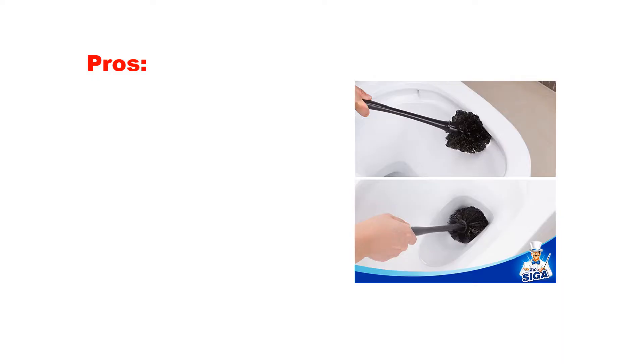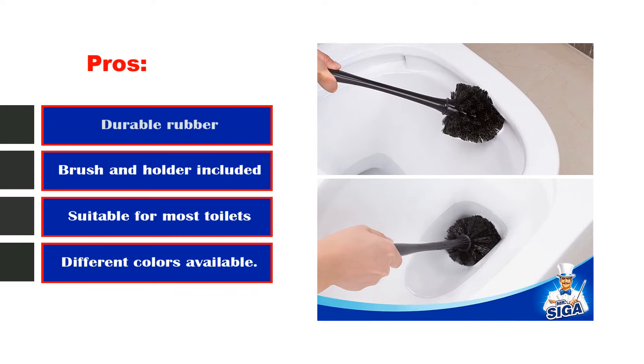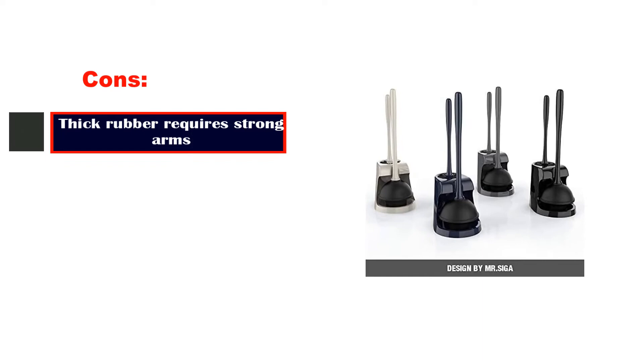No assembly is required. Pros: durable rubber, brush and holder included, suitable for most toilets, different colors available. Cons: thick rubber requires strong arms.